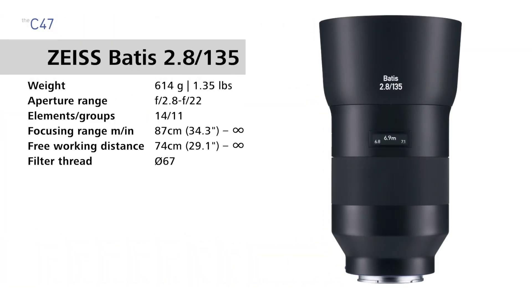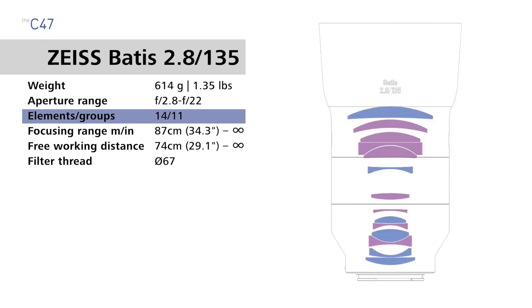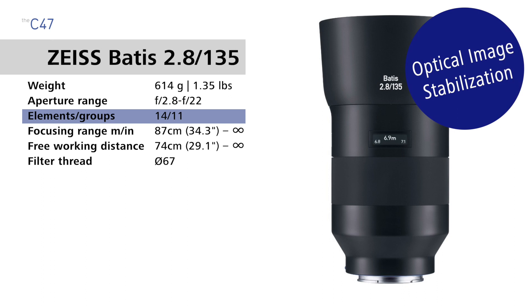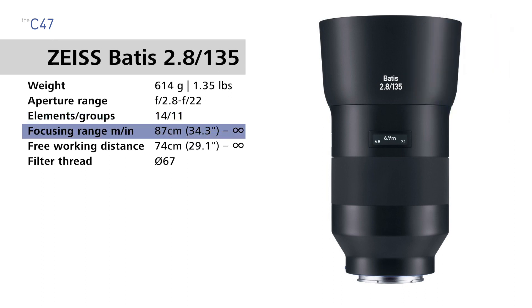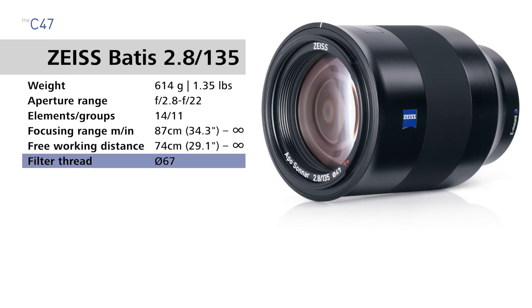And finally, the Zeiss Batis 135 weighs 614 grams, 1.35 pounds. It has an aperture range of f2.8 to f22, 14 lens elements in 11 groups, and built-in optical image stabilization. It has a focusing range of 87 centimeters — 34.3 inches to infinity — a free working distance of 74 centimeters, 29.1 inches to infinity, and a filter thread size of 67 millimeters.